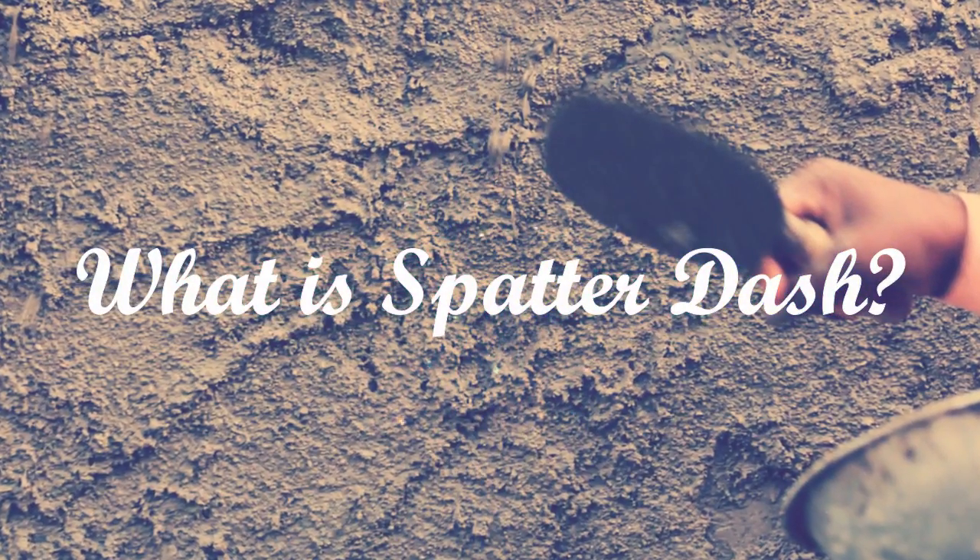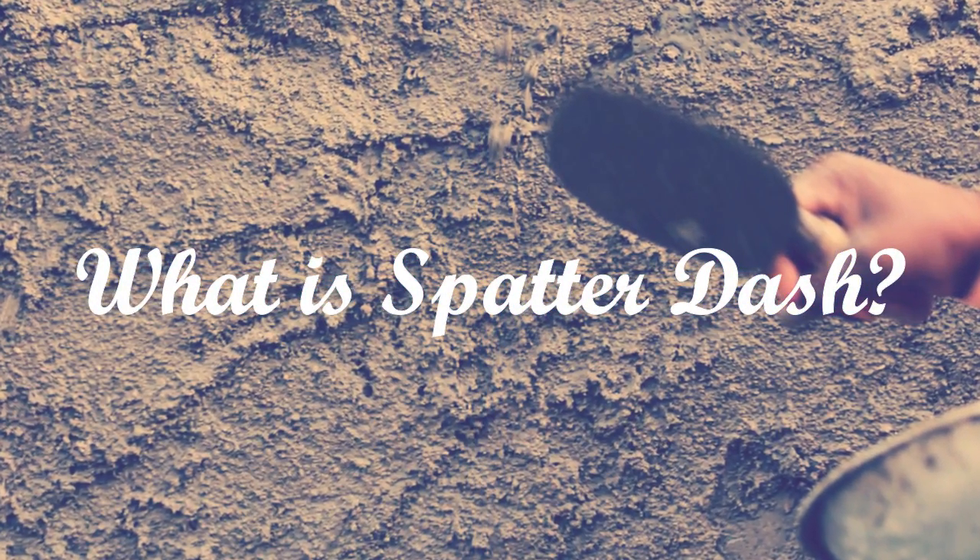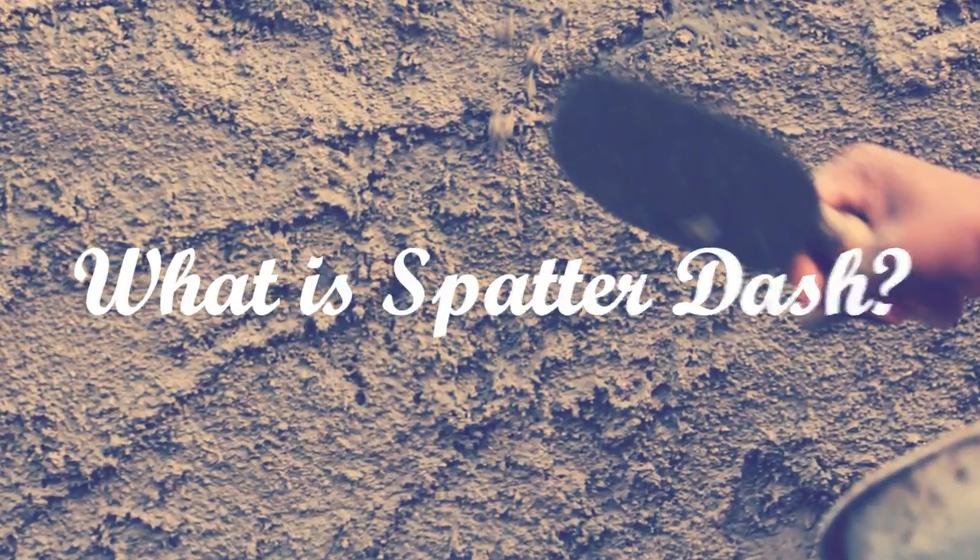What is spatter dash? This video explains what spatter dash is and why it is done before plastering.